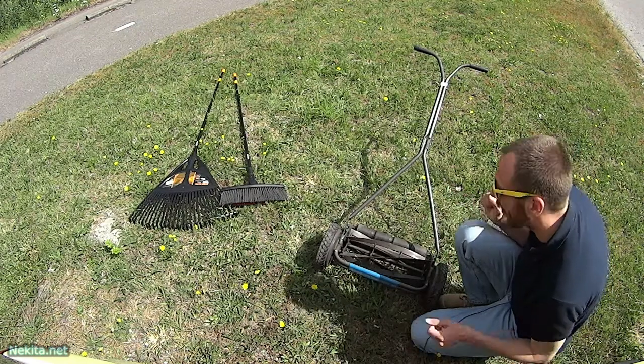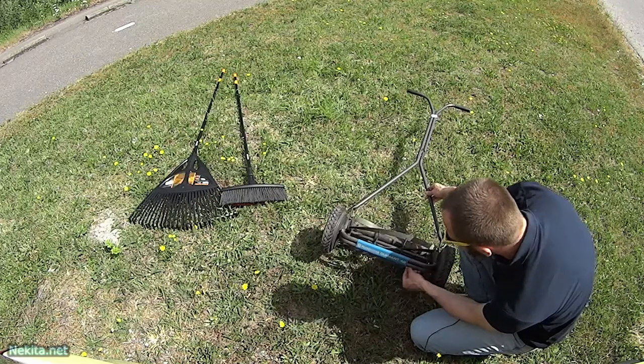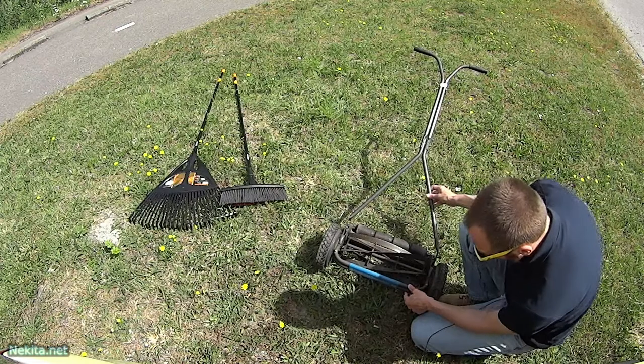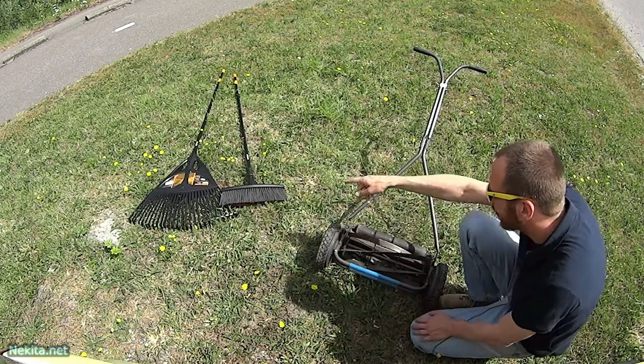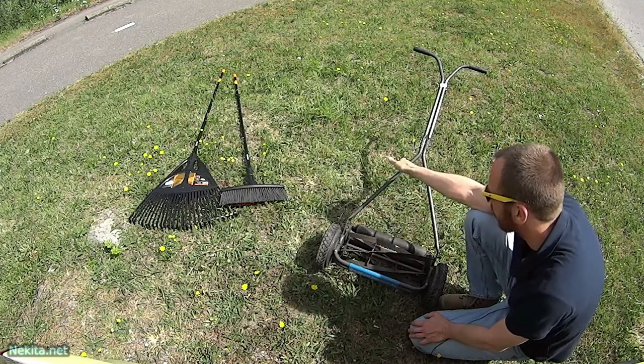What I've got here is a little bit of gardening tools — a rotating Husqvarna Diamond 40 lawnmower and some Fiskars tools to go with this little device.